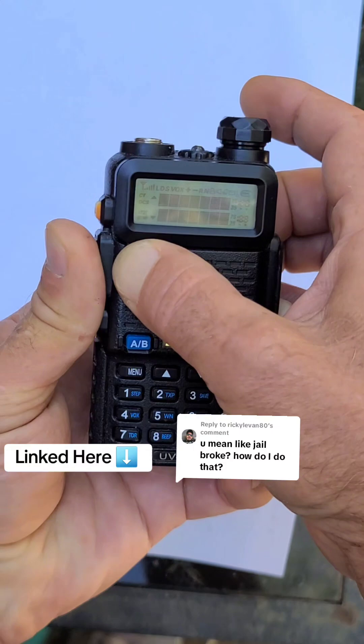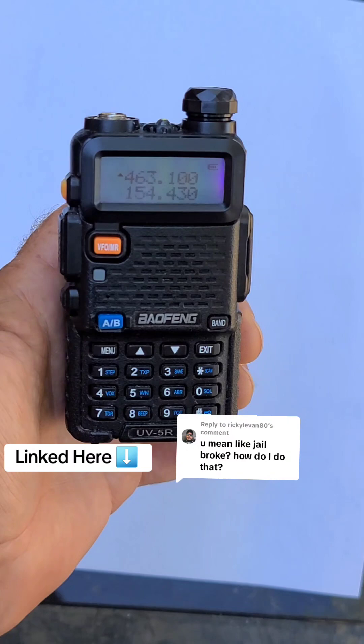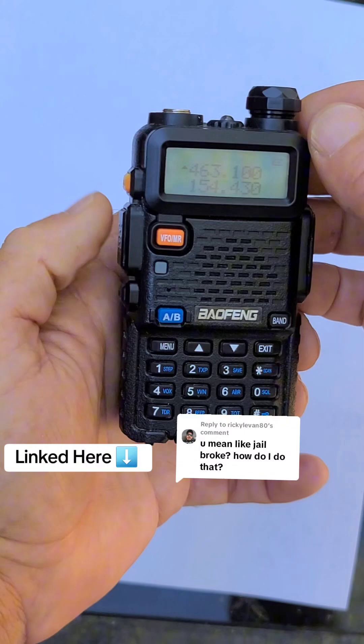You will see it say 'factory.' Then you can release and your radio should be set back to the factory settings.